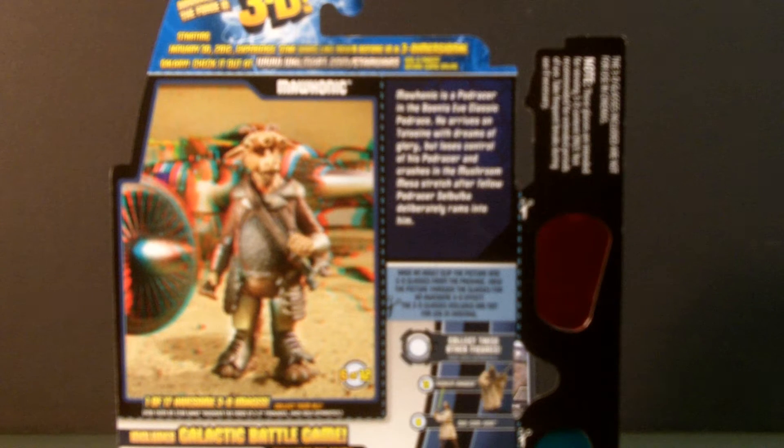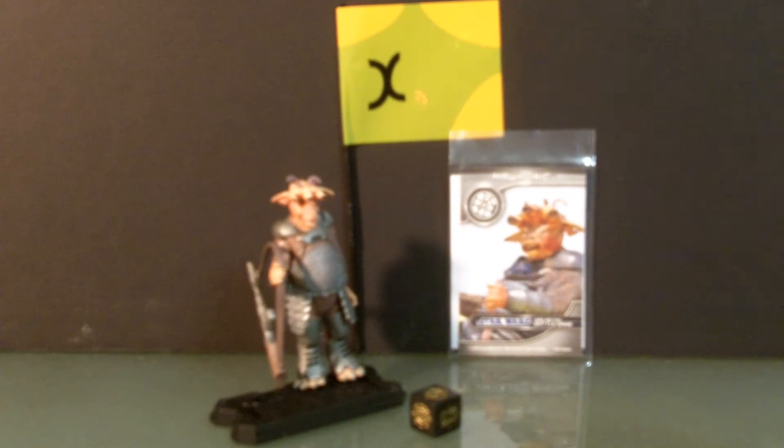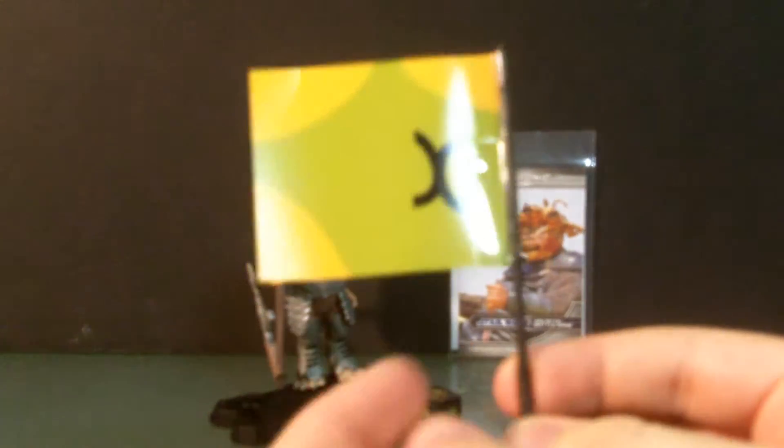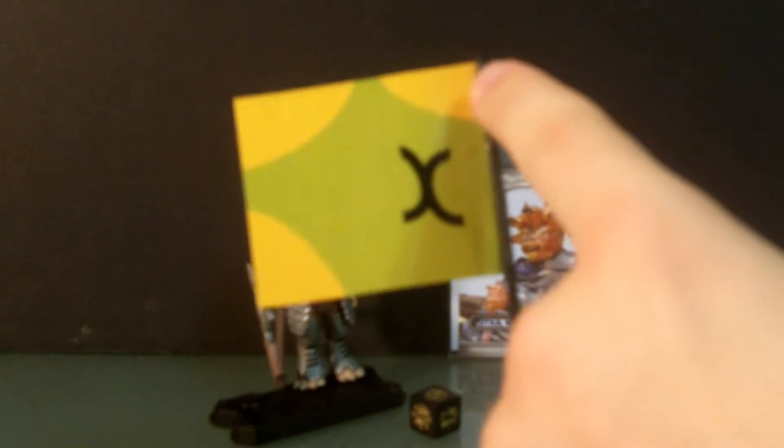First, here's a look at the back three-dimensional image that's on the packaging from Mohonic. I like this figure a lot. I like the accessories it comes with. First off, there's a flag that's made of a really, really thin vinyl, printed vinyl, and then it's connected to the pole by a thin piece of transparent tape.